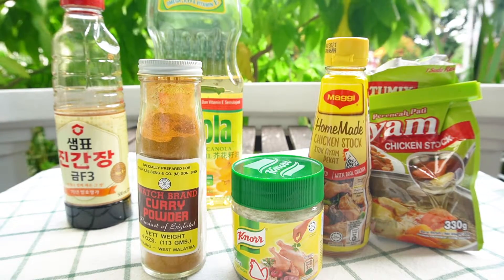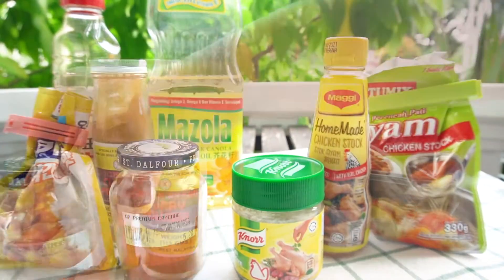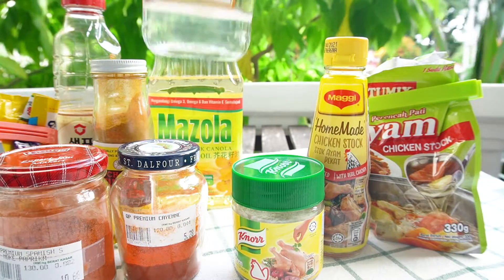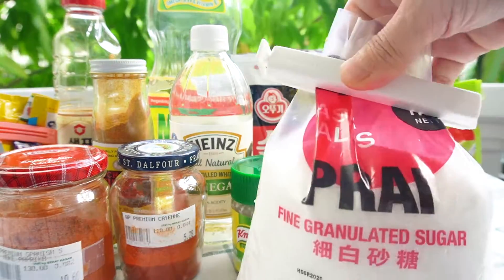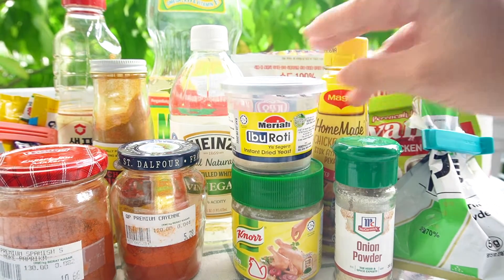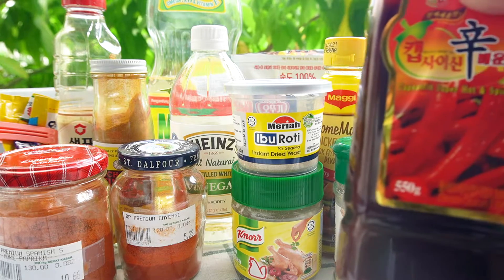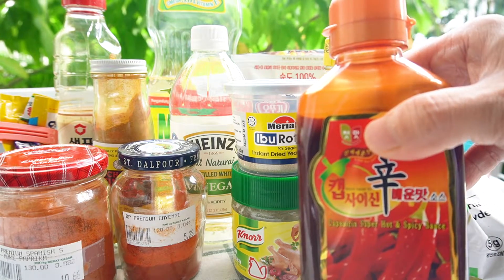Curry powder — you can use Korean curry powder if it's available to you. Cayenne powder, smoked paprika powder, vinegar, black pepper, sugar, onion powder, garlic powder. Yeast powder is optional, even though it's one of the ingredients — I couldn't tell much difference with or without it. And last, you need capsaicin.